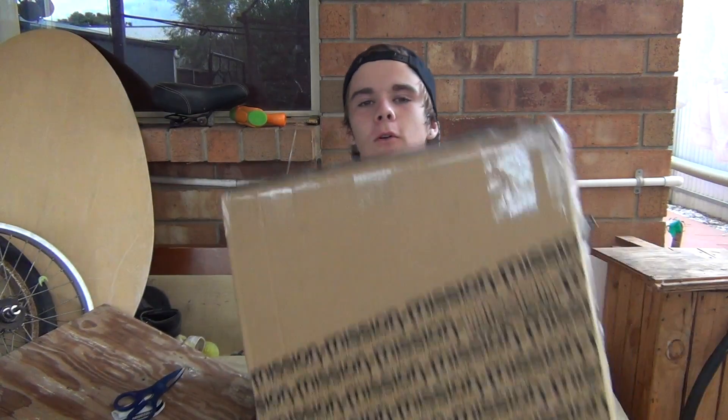Alright, what's up guys! Today I'm doing an unboxing. This is from Lux BMX in Queensland. Just gonna get straight into it.